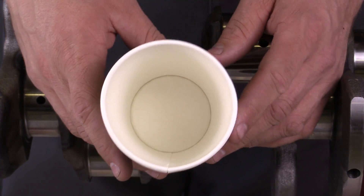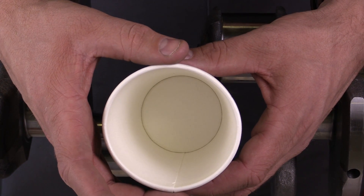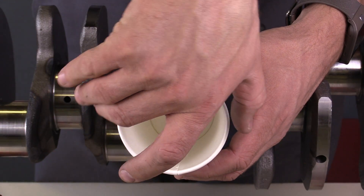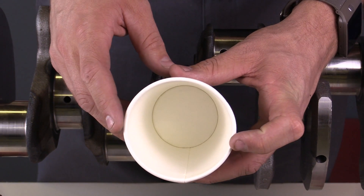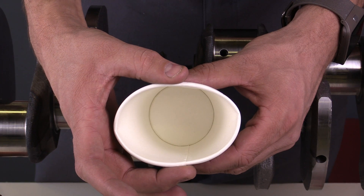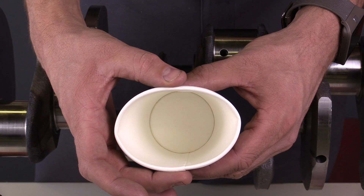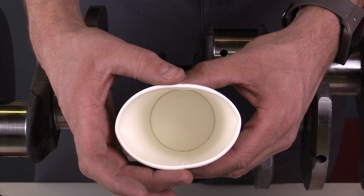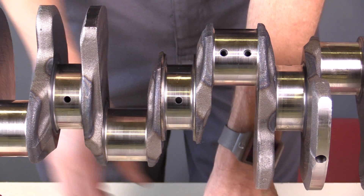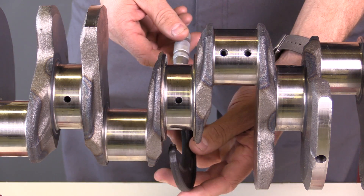The next measurement I'm concerned about is an out-of-round condition. This crankshaft journal should be perfectly round, meaning that if I were to take the diameter at several points around the journal, it would be the same. If this were out of round, one of the diameters would be smaller than the other. The engine should have a specification for the minimum amount of out of round that this journal can be. I also want to take note of this oil passage — I wouldn't want to measure inside there and get an inaccurate measurement.